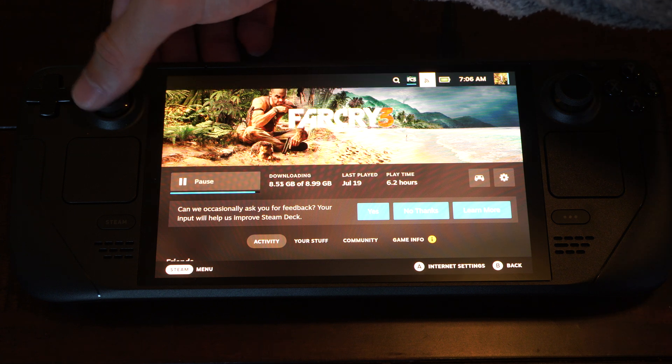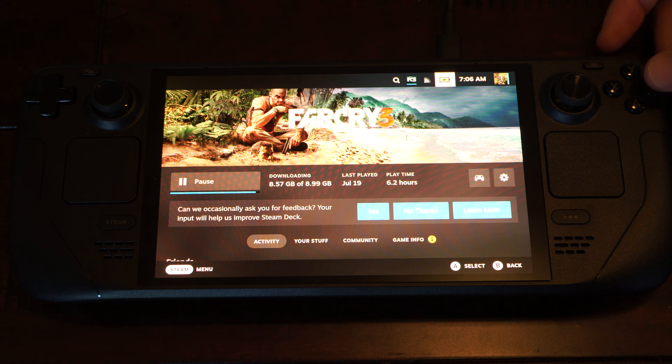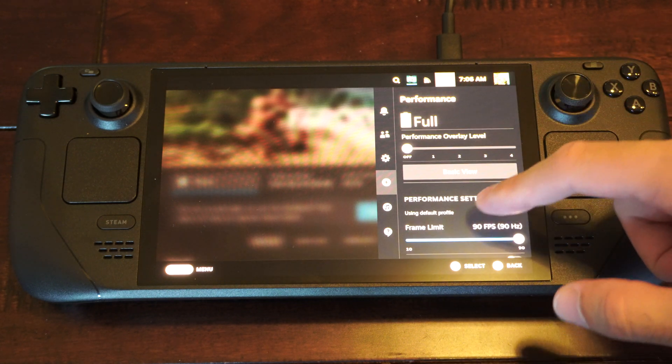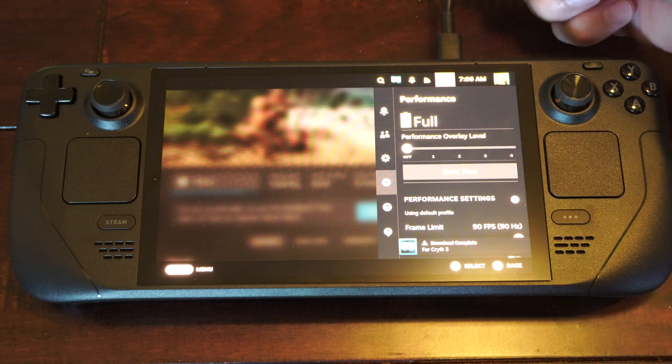So it might not seem apparent, but you can actually just maneuver with the joystick up to here and press A on it. Otherwise, you can just tap it. And it'll bring you to this performance section right here. And you can see it is full right now for my battery because I do have it charging.